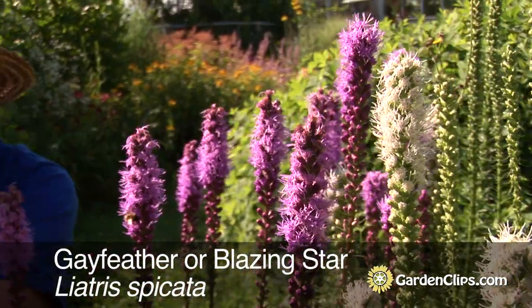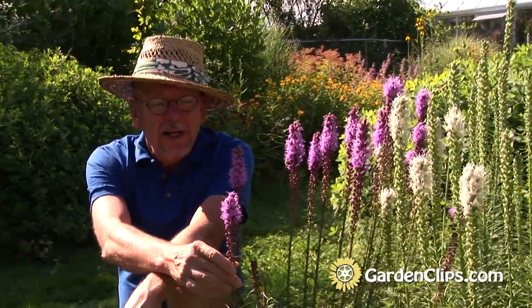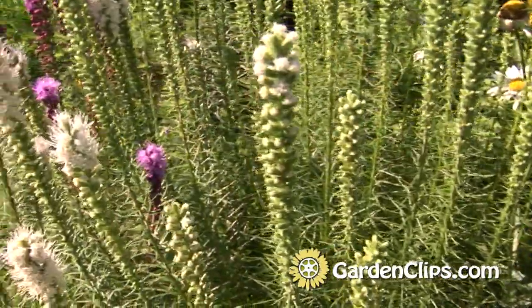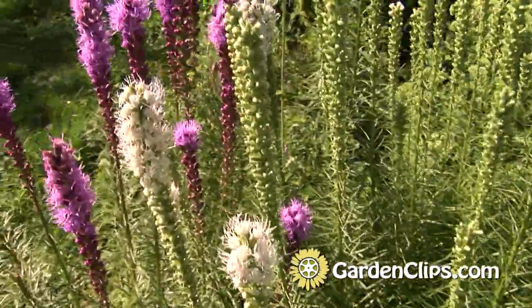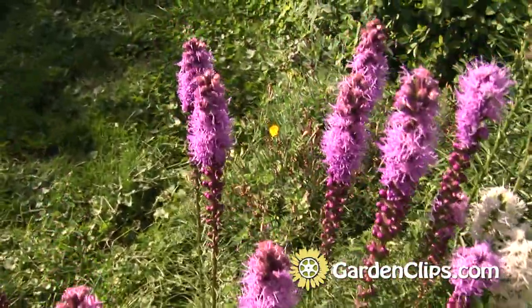Liatris spicata, gay feather. This wonderful native perennial flower provides midsummer color for us here at the garden. It's an easy-growing plant with plenty of attractions.